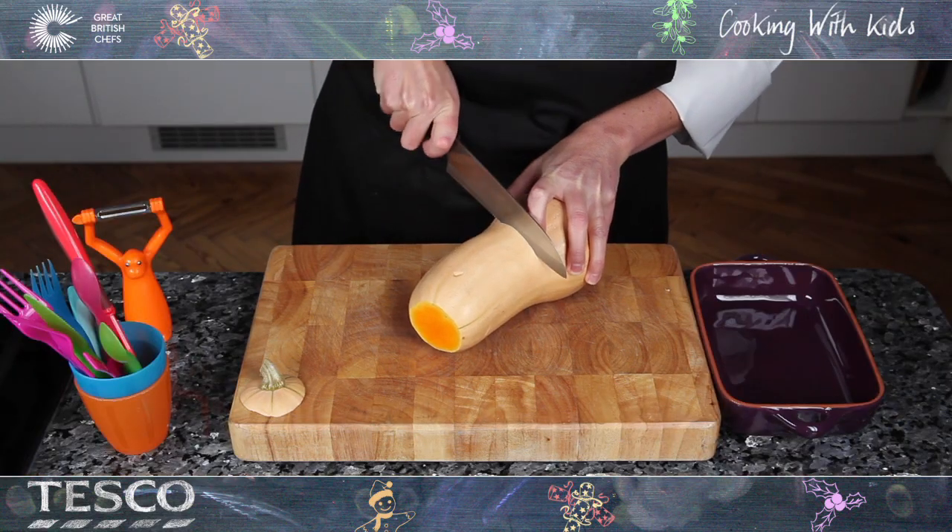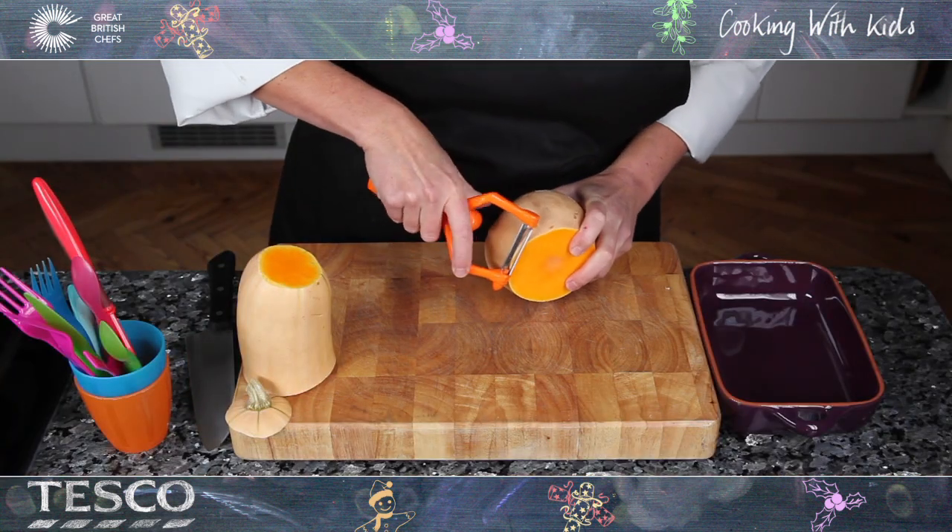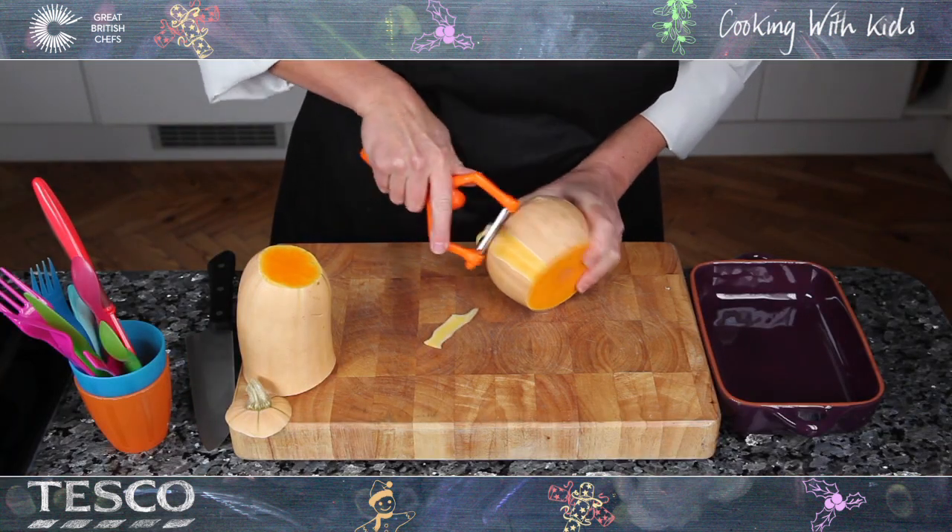Slice in half just where the thin end begins to widen around the middle. Peel each half with a swivel peeler, making sure you remove all the skin.